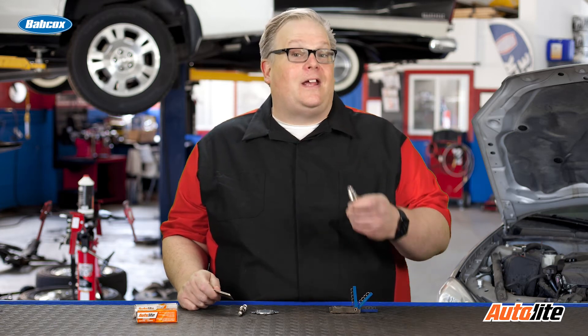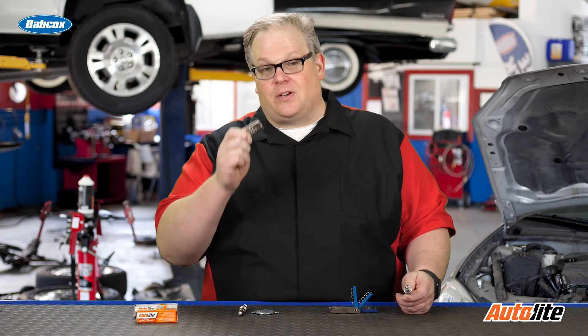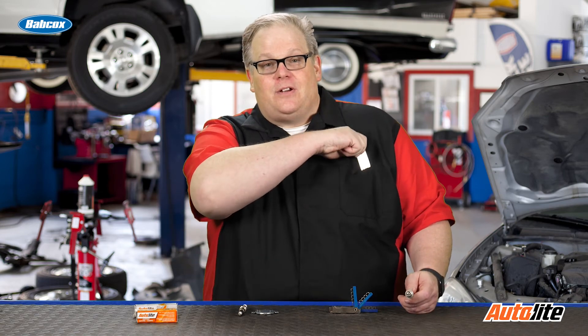Gapping a spark plug is not technically dead — you're going to have to do it on some spark plugs, and this includes some fine wire plugs. So make sure you're using the right tools. If you're using one of these wedge-style tools that are designed to fit in between the electrode with a ramp, they could possibly damage that spark plug, and it's critical that you don't use these.